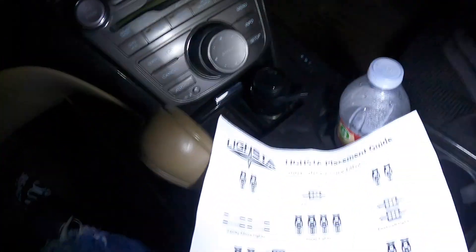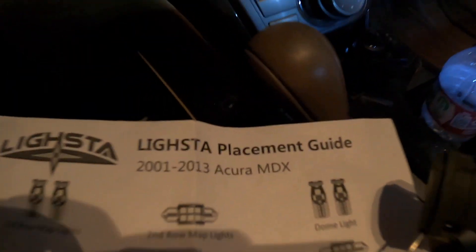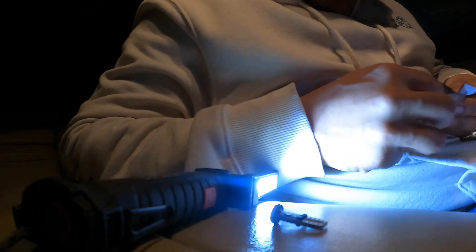We know that the dome light bulbs are going to be those right there. It came in a package — all right, I got both of them.